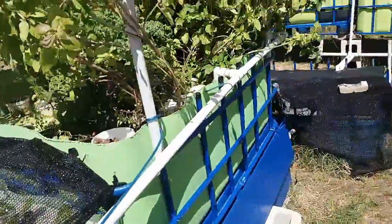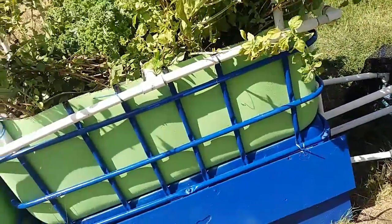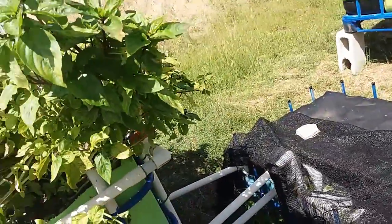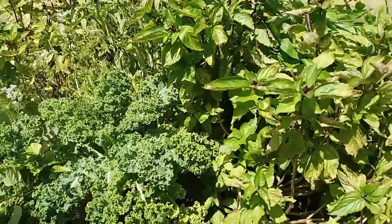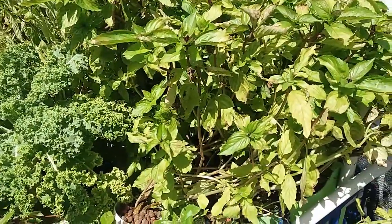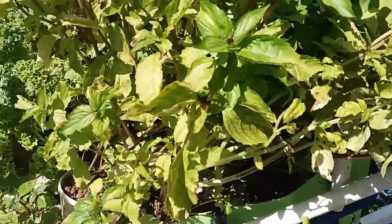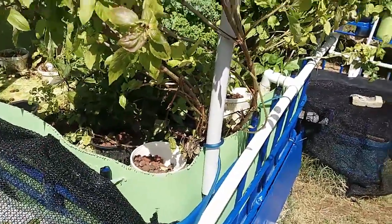After that we have grow bed number three. Grow bed number three has cinnamon basil and thyme in it. The cinnamon basil takes over everything — I think I have about nine plants in there all together, and they are doing well. Probably too well — I will explain what I mean by that a little later in the video.